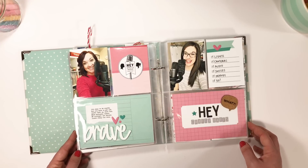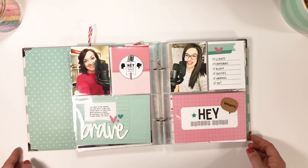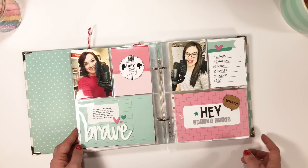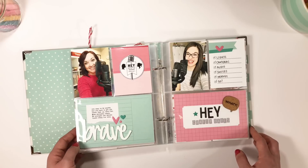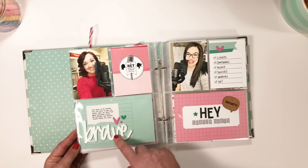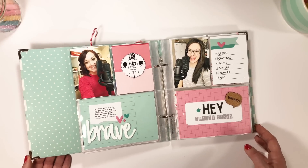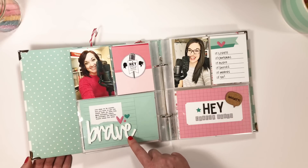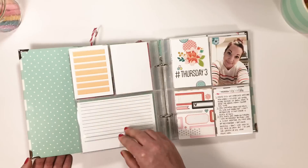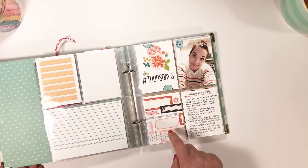This is also an Ellie Studio project to commemorate our podcast. If you haven't listened to one of our Hey Crafty Babes podcasts, you can listen on iTunes or watch on YouTube - we're filming and recording audio, so super fun. I got to use this beautiful big "brave" word acrylic from Ellie Studio, because starting the podcast was something I had some fears about, so it was really perfect for me to document the Hey Crafty Babes podcast with that.